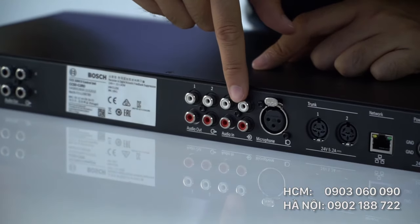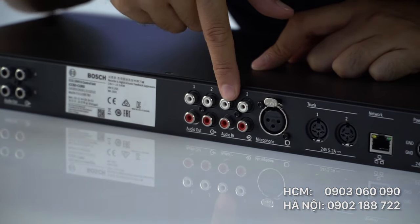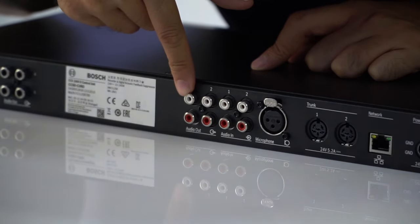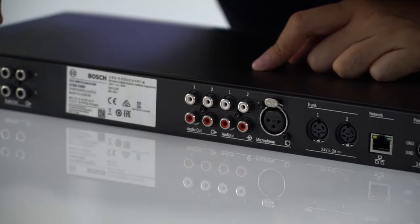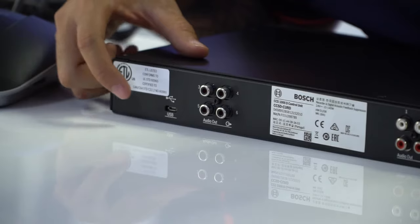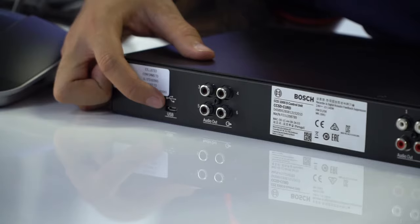Bốn cổng audio in đầu tiên là chân cắm hoa sen, cho phép kết nối với đầu đĩa chuẩn RCA. Bốn cổng audio out rắc cắm hoa sen chuẩn RCA cho phép đấu nối với máy quay phim bên ngoài hay nối với âm ly. Bên cạnh có 4 cổng audio out màu đen tương tự cổng RCA nhưng là các đầu cắm trục. Cuối cùng là cổng kết nối đầu USB.